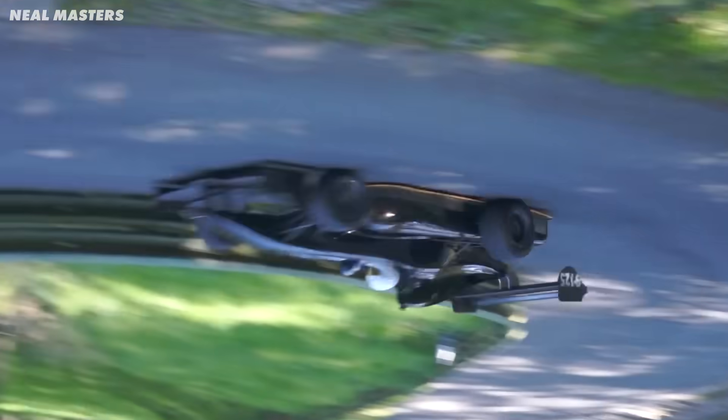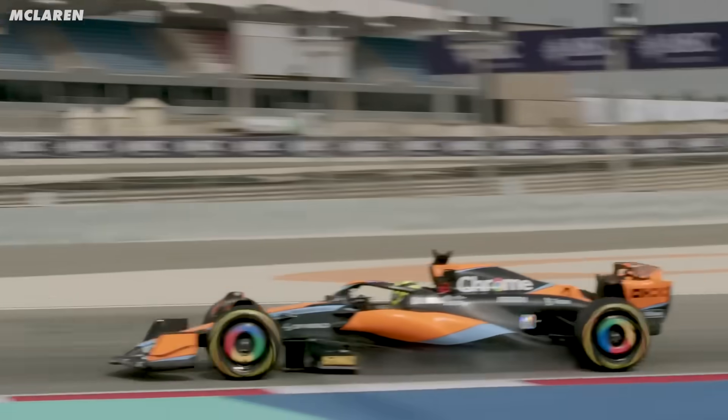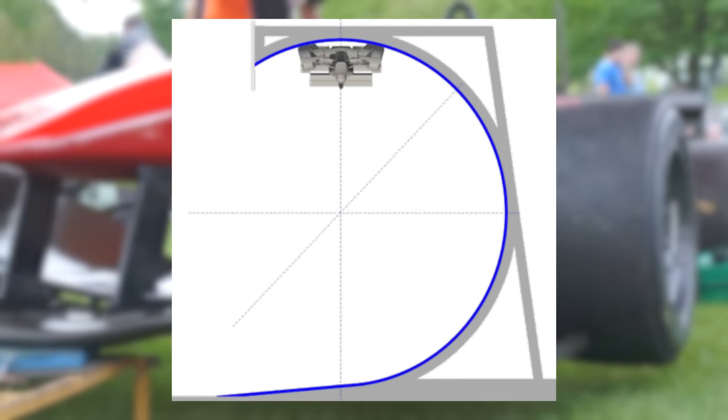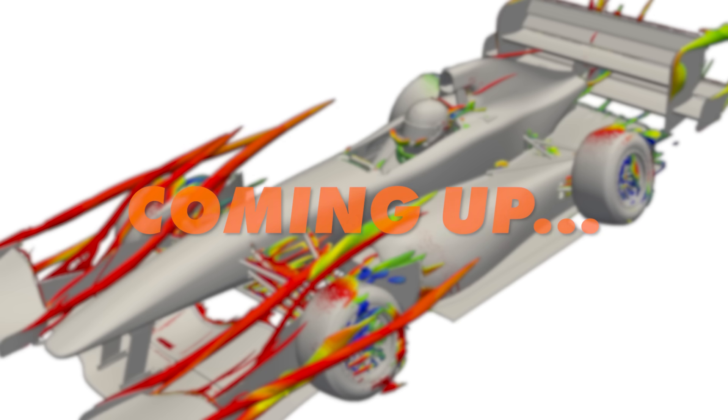I'm going to drive a formula car upside down in a tunnel. But as I said in the last video, we know an F1 car isn't right for Project Inversion. So this is a story of how we found the perfect car to drive upside down, how we made it produce more downforce than an F1 car, and how we overcame a multitude of design problems — many of which you might not have thought about.